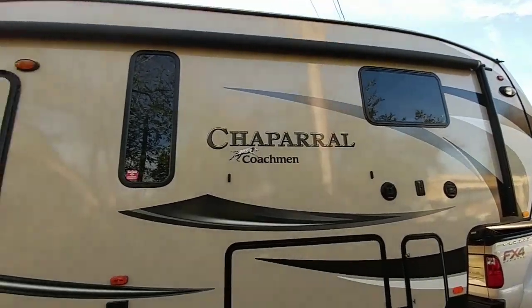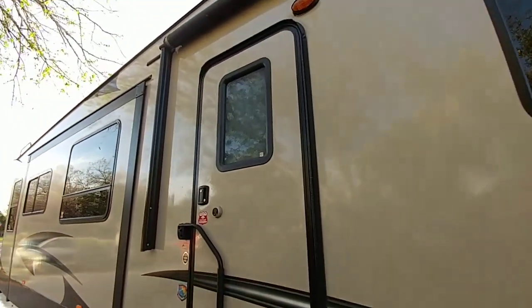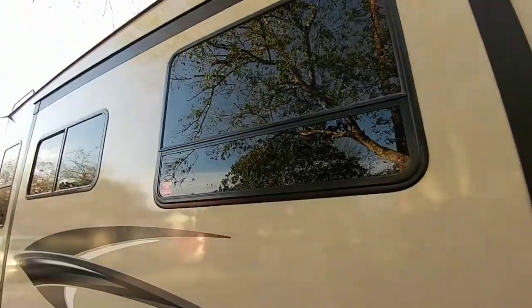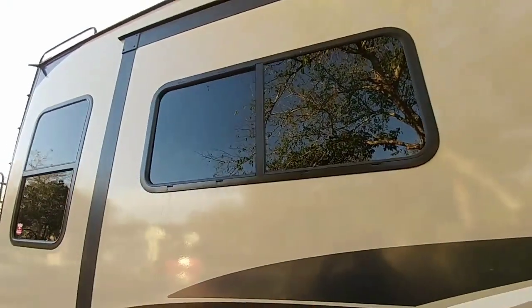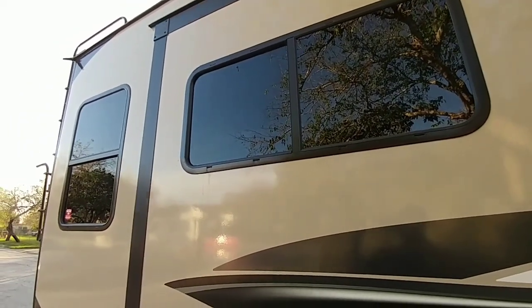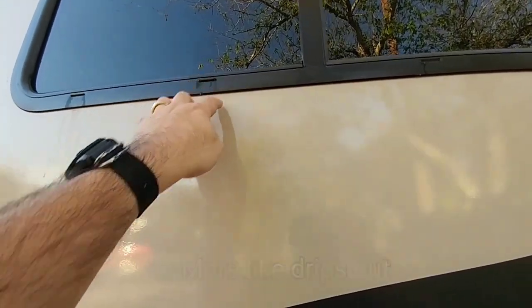Something a little different: I actually like the look of frameless windows better than these traditional windows, but what's nice about these windows is that you can open them completely to the outside — slide one back and you have a fully screened, open-air window. With frameless windows you can only tilt them outward and don't get that complete airflow. We actually like these windows a lot, even though I prefer the look of frameless. Those little slots are called weep holes — when condensation builds up on the inside it pours out through those areas, preventing water from puddling inside your window.